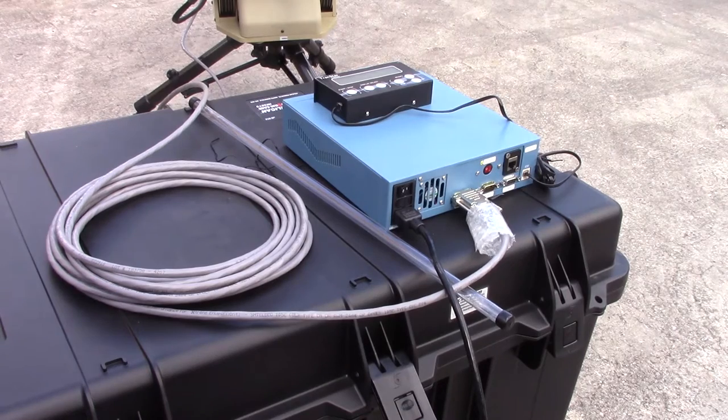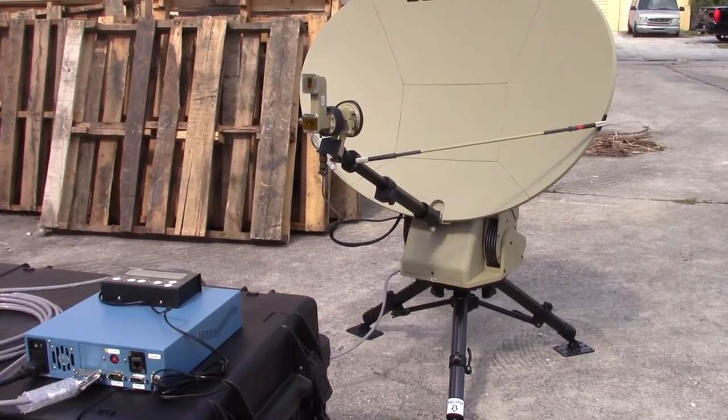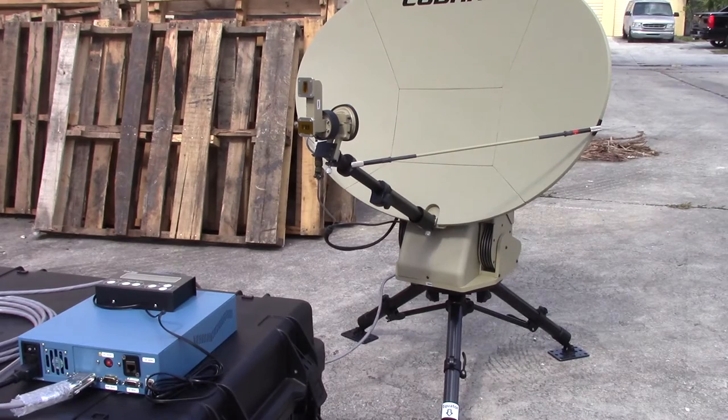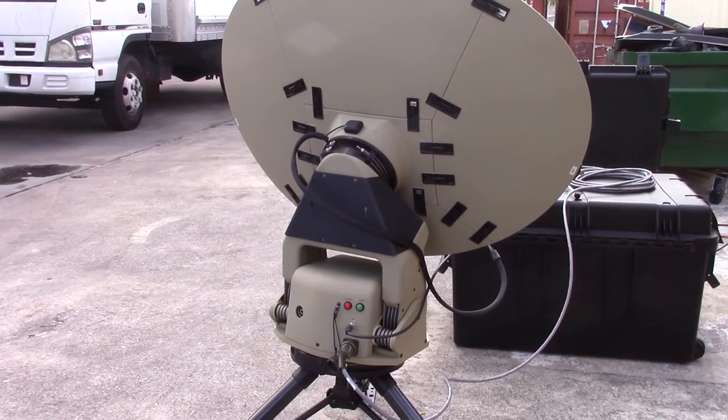The handheld controller can be used to easily set it up to track any one of a number of satellites that can be pre-programmed into it. This was a quick assembly — took about 15 minutes. There are only really three major components: the five-piece antenna that just clips together, the main positioner on the bottom, and the separate tripod legs that the positioner clips onto.